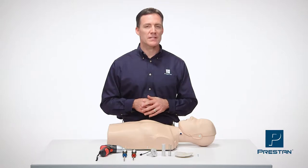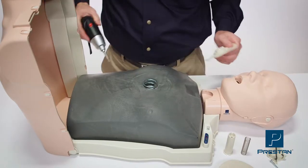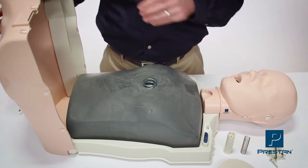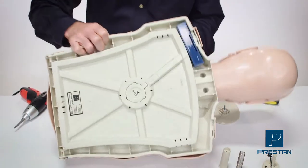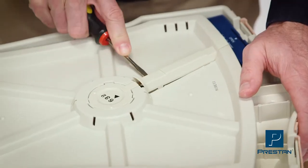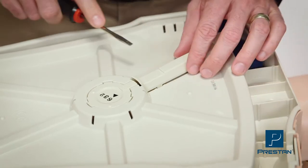Today we will show you how to replace the compression assembly. We're going to start by removing the old chest plate. Next, turn the mannequin over and pop off the wire cover using a flat edge screwdriver.